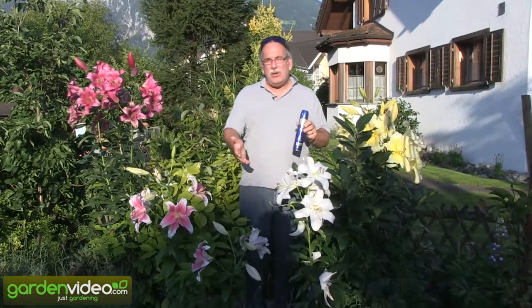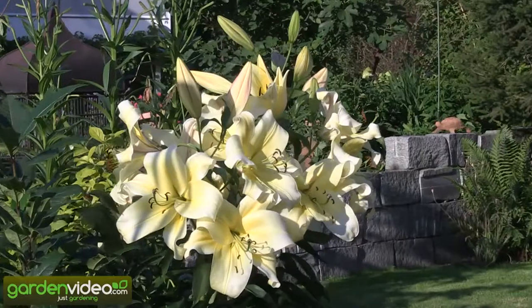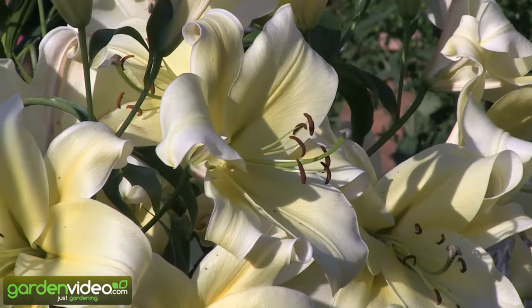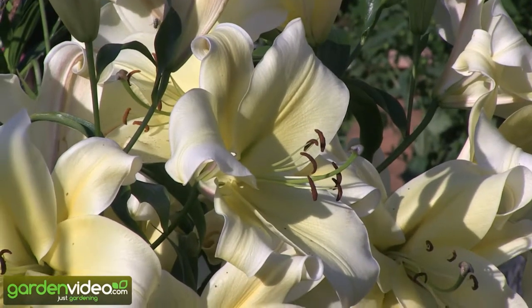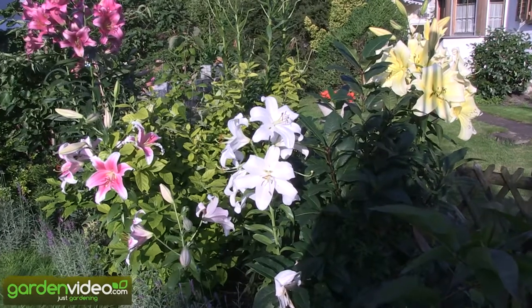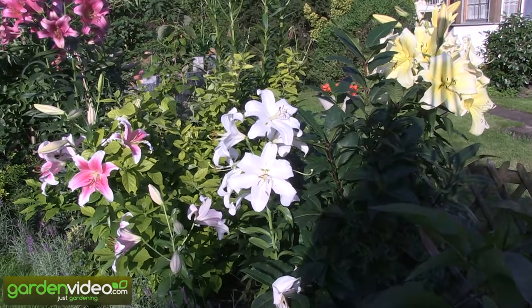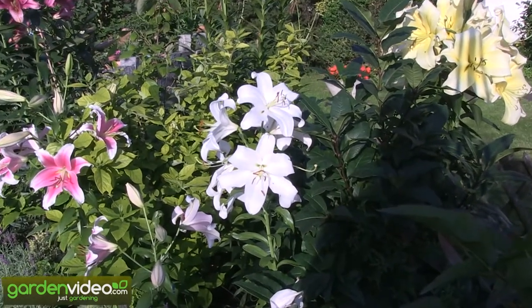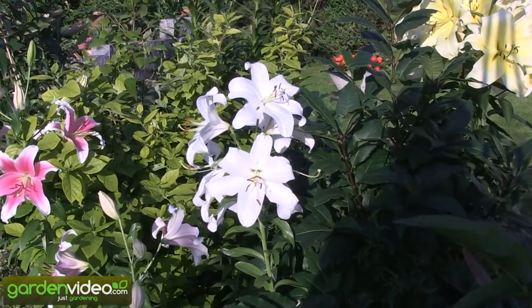Lilies you can plant in your garden. They are absolutely winter hardy. You have to plant the bulbs about 50 centimeters below the surface and you have to plant them in spring. Within two, three years they are developing like this. It's very important to plant them in spring so they can establish and come through the first winters, and they are 100% winter hardy then.